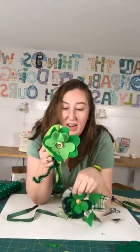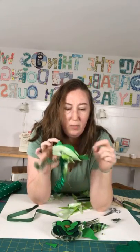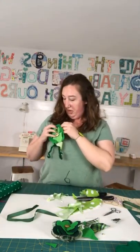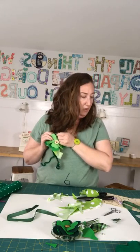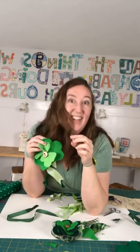Keep adding ribbons and things until you have what you want, then tie off the end. You can trim the hearts down if they're a little big. To finish, add a safety pin to the back to wear it as a pin, or hot glue a barrette or an old hair bow to the back to wear it in your hair.